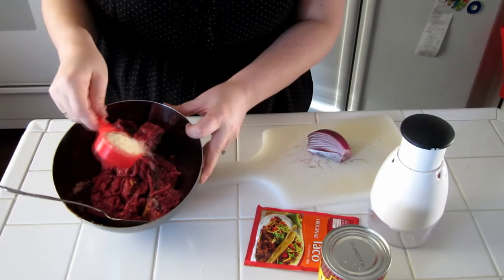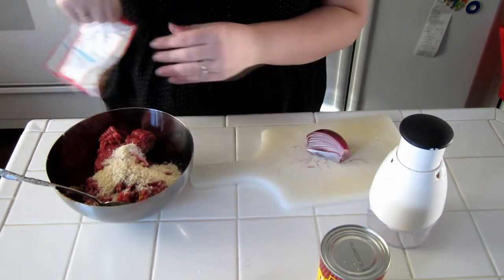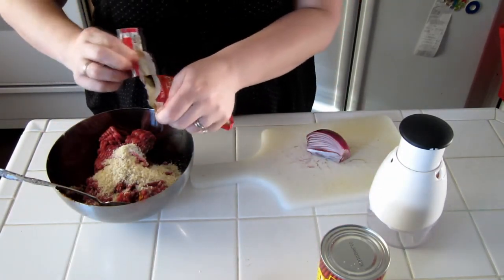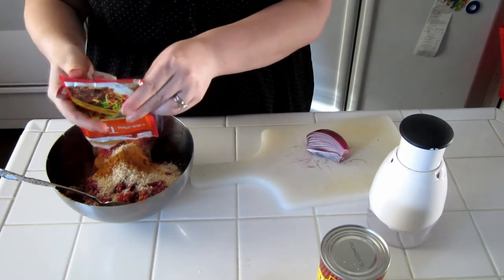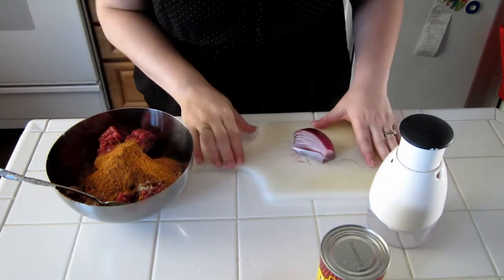You're going to add your quarter cup of panko to your meat. You're going to add your taco seasoning. And then you're going to add your onion.